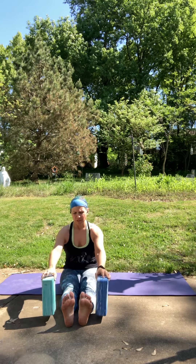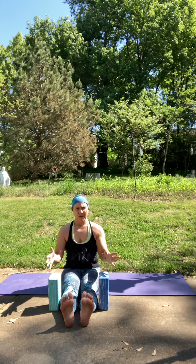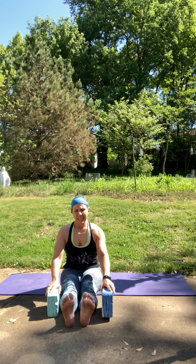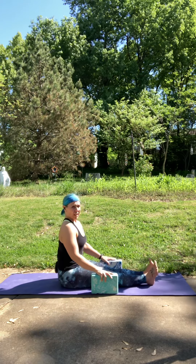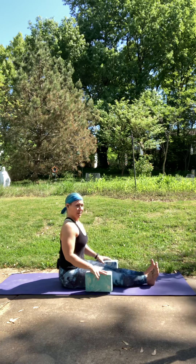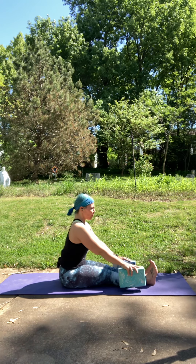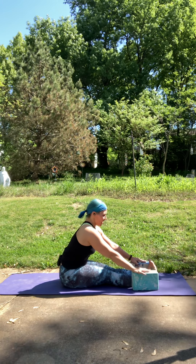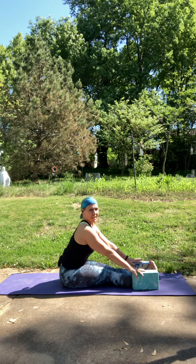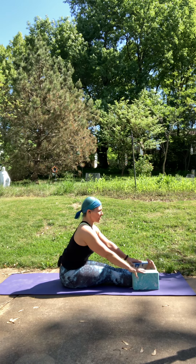We're going to take our blocks and place them maybe at your knees or your calves, whatever's comfortable. Lengthen up through the spine and then start to walk yourself forward for a seated forward fold. Keep your spine nice and long — a lot of times we just collapse the low back trying to touch our nose to our knees, but you really want to keep that spine nice and long and straight. You may not come forward as much, but take your time gently walking forward. You may feel that a little bit more in your hamstrings and glutes. We're going to take about three breaths here. Feel free to soften the knees for less tension.